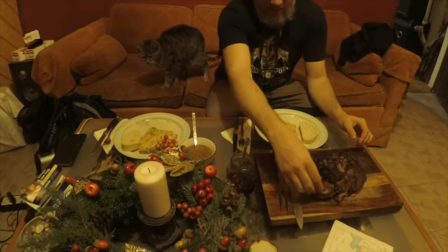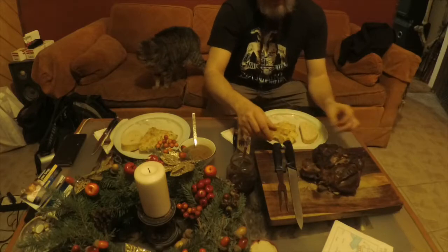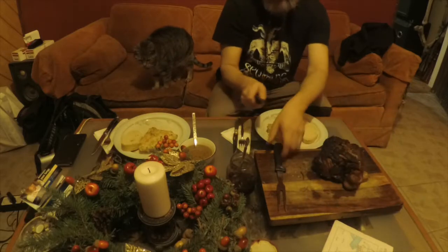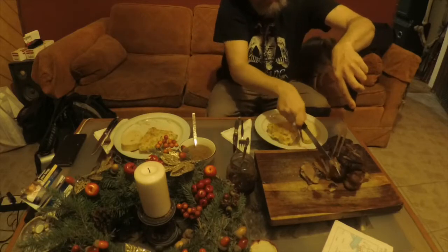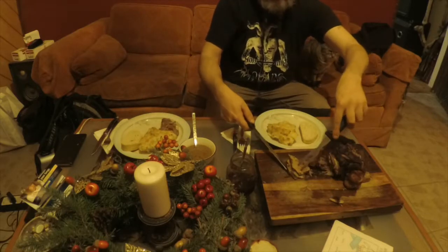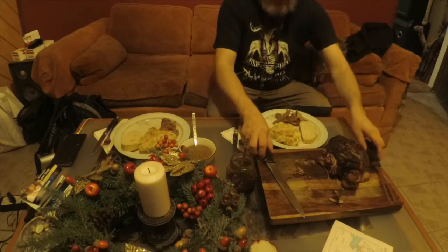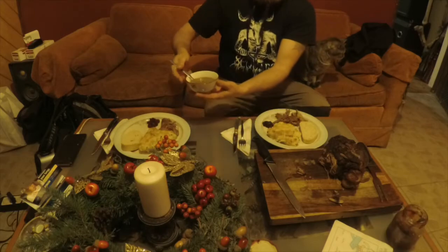We're ready to cut into the lamb. You can just tell by how loose the bone is — it is very tender. I'm going to give it an angle and a couple of slices. Yes, it does not look dry to me. Cold smoked potatoes, a little bit of rosemary, and some lamb gravy.